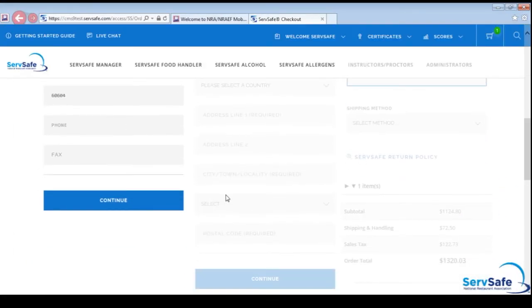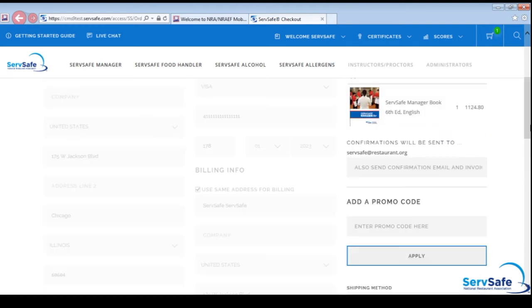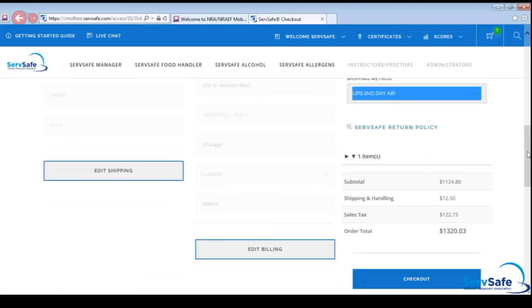Complete the shipping and billing fields. Upon completion, review your order and submit any promo codes before selecting Checkout to finalize your purchase. Your purchase is now complete.